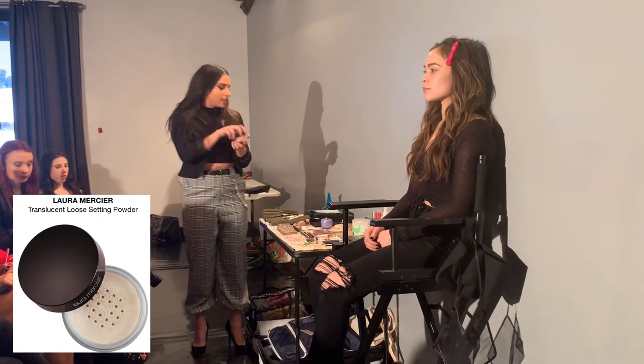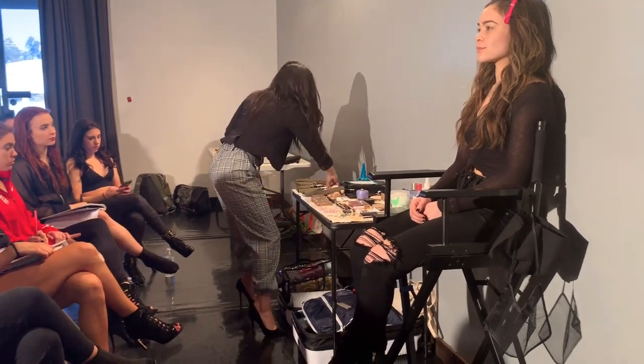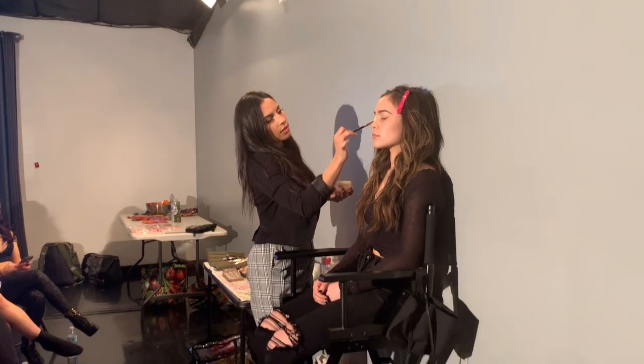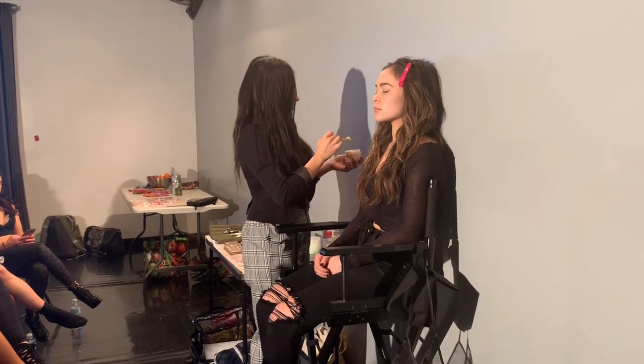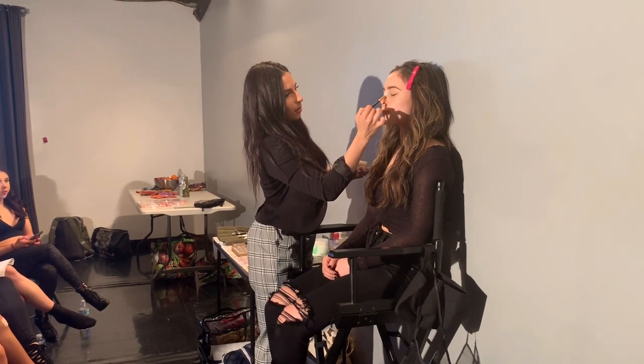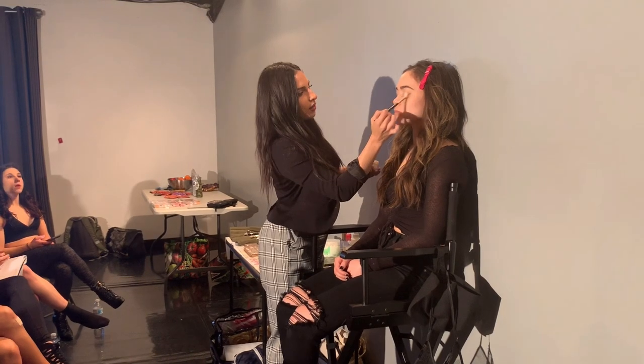After that I'm taking Laura Mercier translucent powder. It's a really light powder, great for in-between steps because it's not going to get cakey or weird. Just take a little bit, dust it off, and set the eye. This puts a really nice base for all the eyeshadow we're about to put on, so that when we blend it, it looks super flawless.